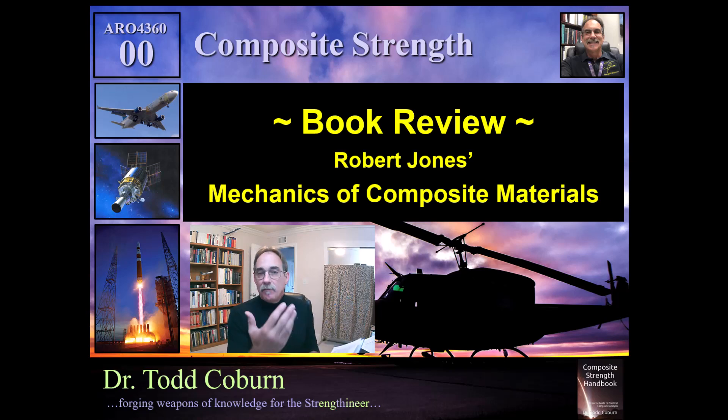He goes on to cover the basics, the micromechanics, macro mechanics, and classical lamination theory. He deals with special cases of laminate stiffnesses and measurements, has a section on testing, and a decent section on interlaminar effects.